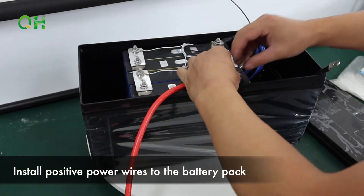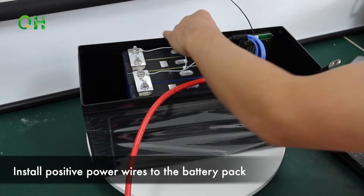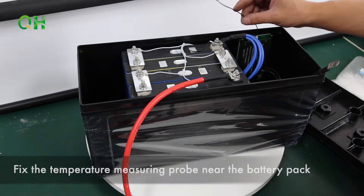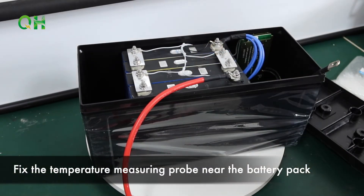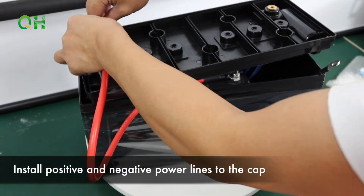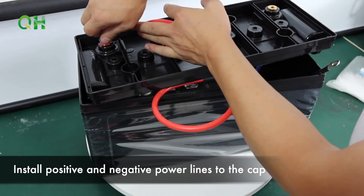Install positive power wires to the battery pack. Fix the temperature monitoring probe near the battery pack. Install positive and negative power lines to the cap.